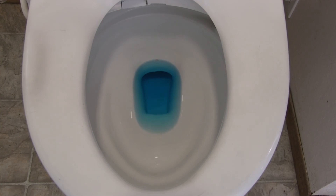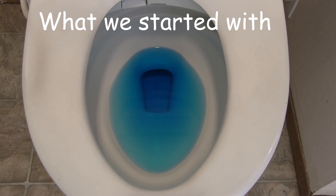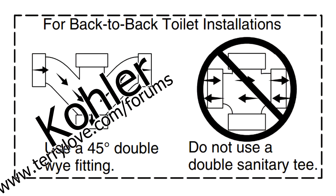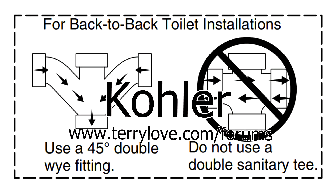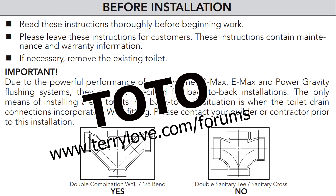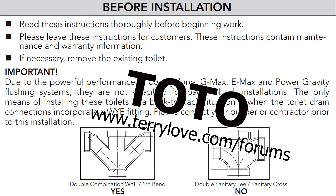There are other ways to plumb, guys. If you're going to go vertical, go with a double Y fitting. Do not use a double sand cross. Do not use a double fixture fitting. This is what happens when you do that. If you want to know anything about plumbing, terrylove.com/forms. We have all kinds of information for you there. Hope to see you there.